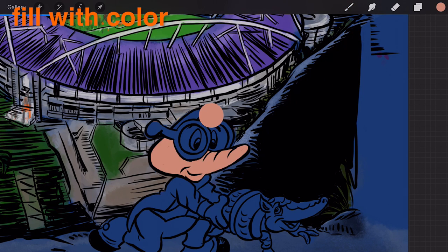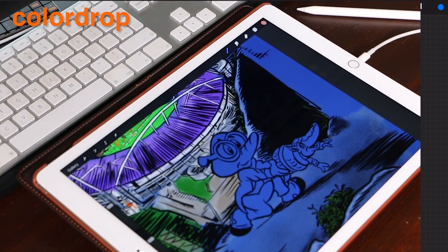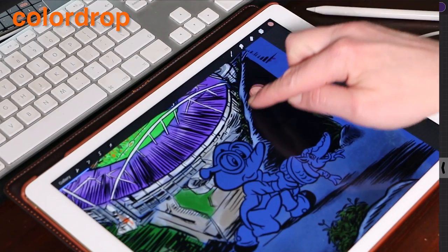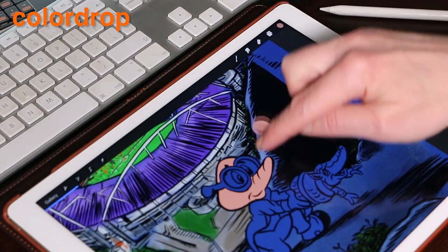Color drop is Procreate's answer to the well-known paint bucket. It's been fine-tuned to give amazing fills when you quickly need to block out color. A great time saver for graphic artists who often work with large blocks of flat color, color drop lets you quickly fill in shapes and build your artwork.